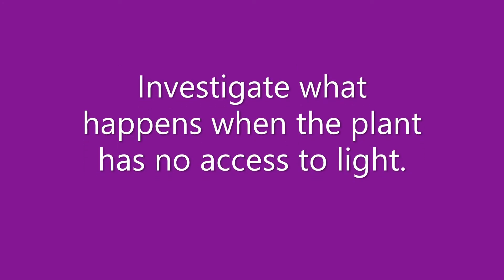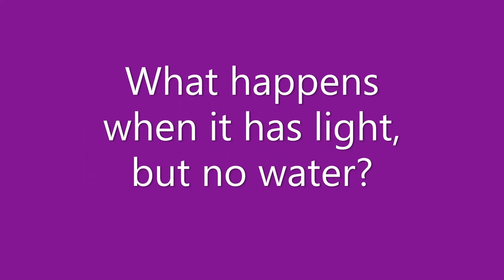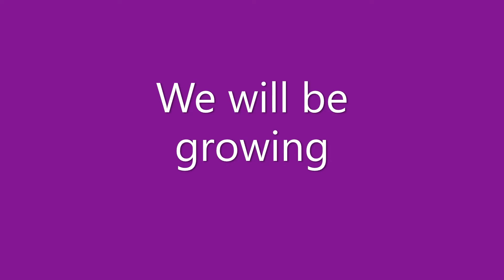We will investigate what happens when the plant has no access to light, and what happens when it has light but no water.